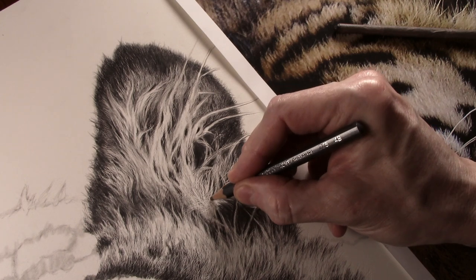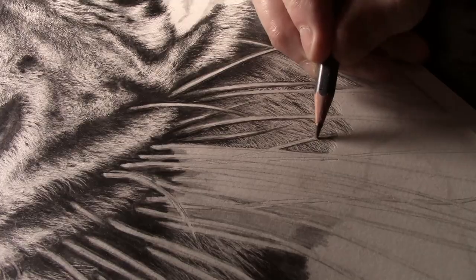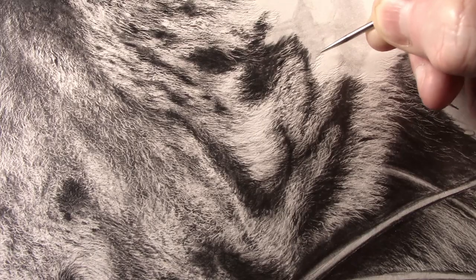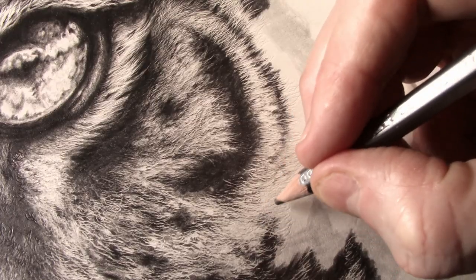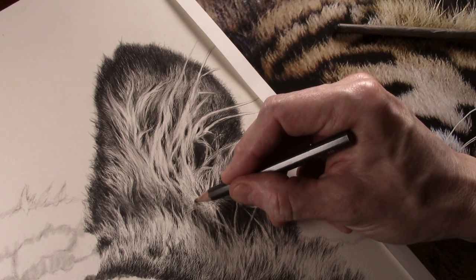At the same time as working on the ear, I will also have breaks from it by working on other parts of the picture. With a picture of this size it will take a number of months to complete, so I also find it is a good idea to start working on another project at the same time, as this will give me a total break from the picture.